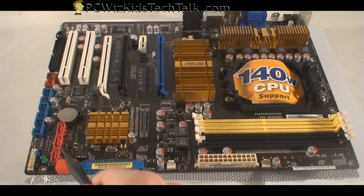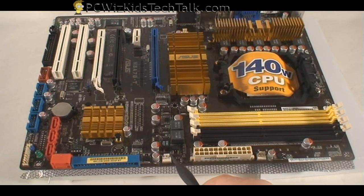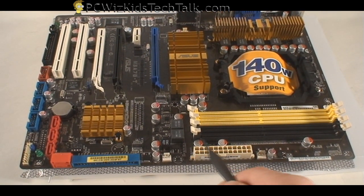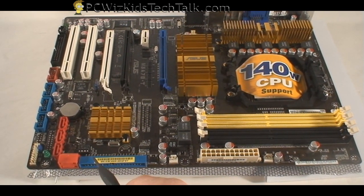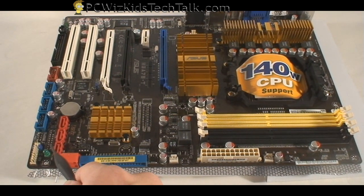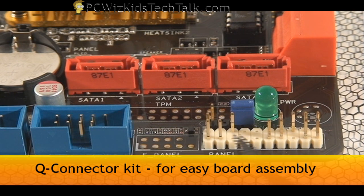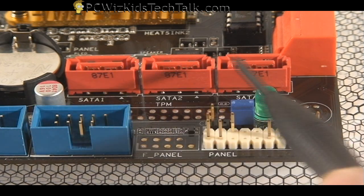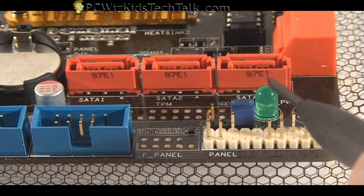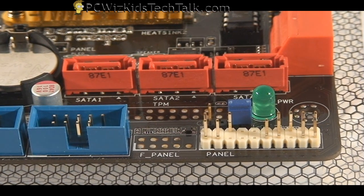Starting from the bottom left corner, you can see the red plugs — that is for your SATA. You've got an IDE plug there, a fan plug at the bottom, your power mainboard plug, and even more fan plugs at the bottom too. You've got a lot of connectors here. You've also got your SATAs — five SATA ports — and a little LED on top that tells you when the board is on.